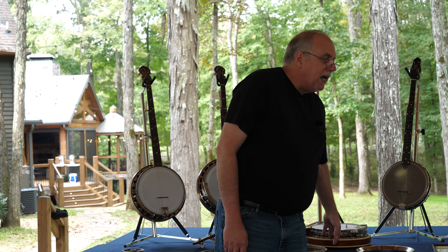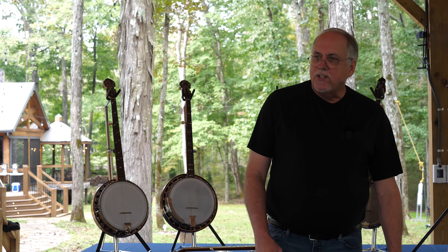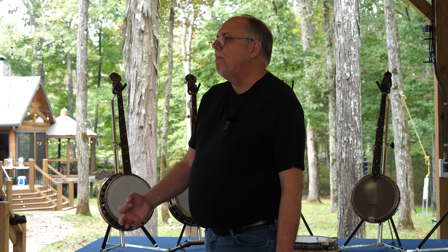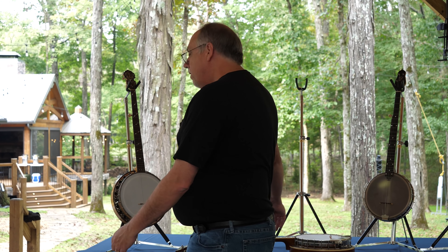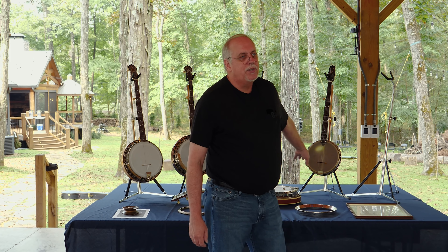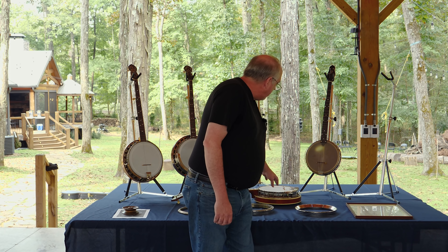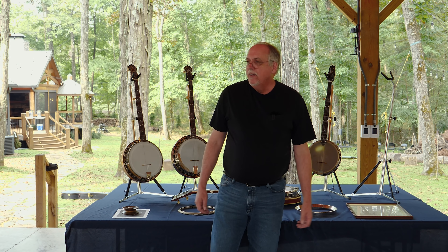So this banjo has a one-piece ZAMAC flange, a one-piece ZAMAC stretcher band, a three-pound flathead tone ring, a three-ply maple rim, and a mahogany neck. For whatever reason, that's the secret sauce. Was there somebody at Gibson who said ZAMAC will make the banjos sound exactly like Earl Scruggs will want? Of course not. It's somewhat an accident of history. Bluegrass music didn't exist at the time - there were three-finger style players, but the music hadn't developed. It's a very happy accident that we have these banjos.